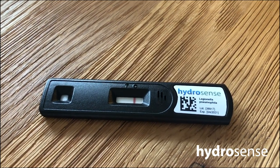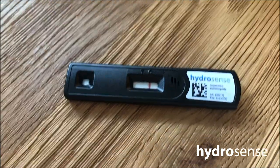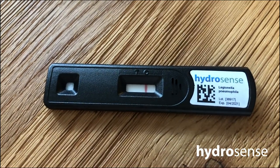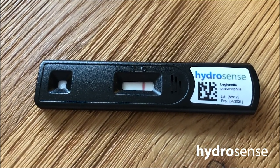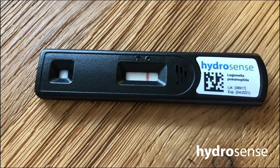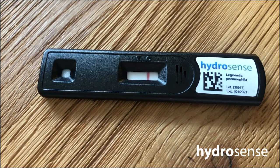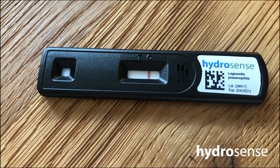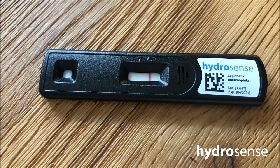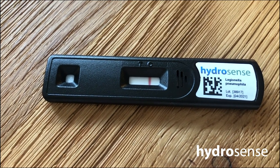After 25 minutes, once all of the sample has passed through the lateral flow test, you can read your results. If you have one line in the control line section, the test is negative and Legionella pneumophila serogroup 1 has not been detected. If you have two lines, Legionella pneumophila SG-1 has been detected at the detection limit of the test kit, which is 100 CFU. If that is the case, we encourage you to contact your water management company immediately.